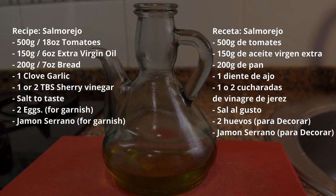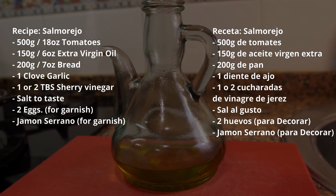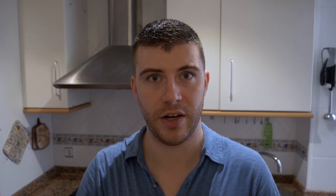For the method of making salmorejo — this is, like I said, a soup based on tomatoes — you want to use the ripest tomatoes you can find, because the riper they are, the more juice they have, the more flavor, and the better the soup is going to be.